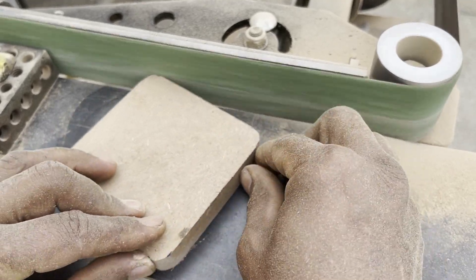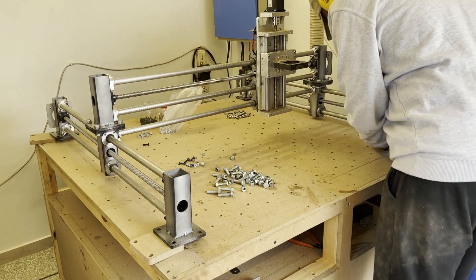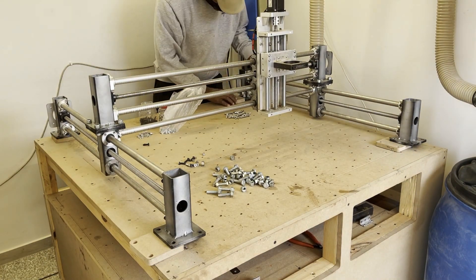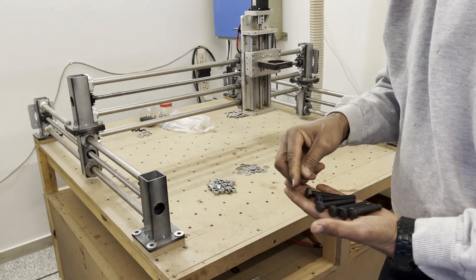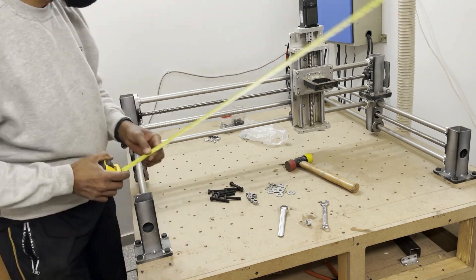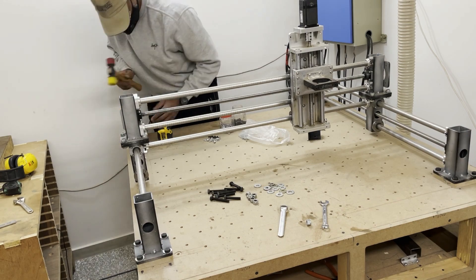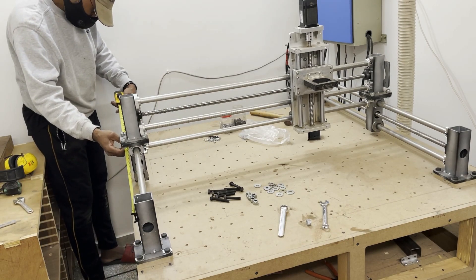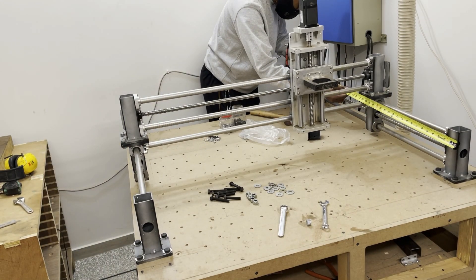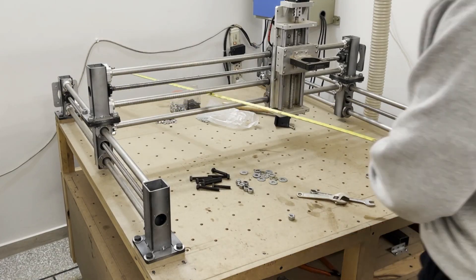Each of the four bases will sit on an MDF plate. This will raise the entire machine 15 millimeters. It can't be stressed how important it is that the machine is square — the Y-axis rails need to be perfectly parallel. It's also very important that the diagonal measurements between the corners be the same length.